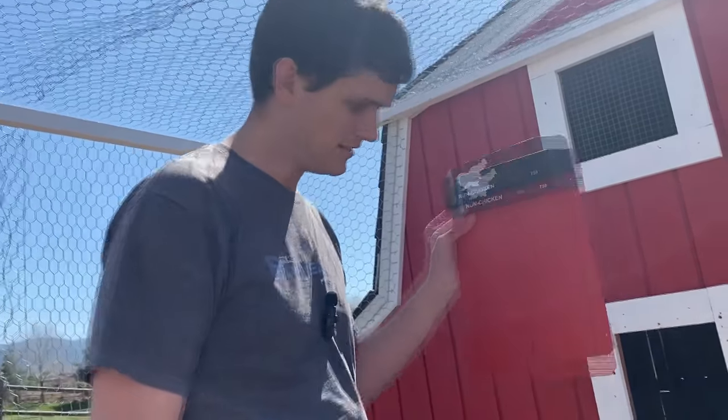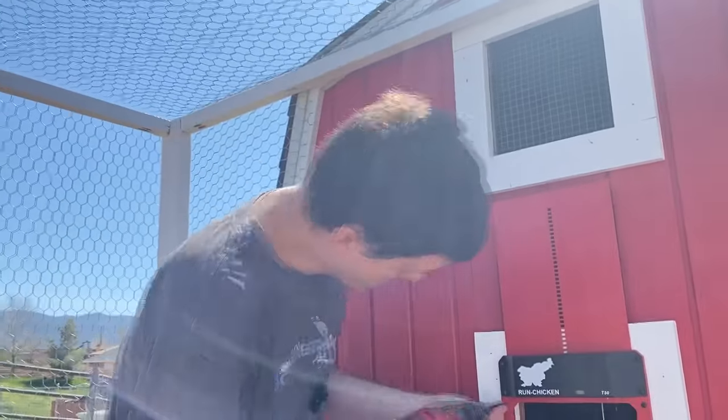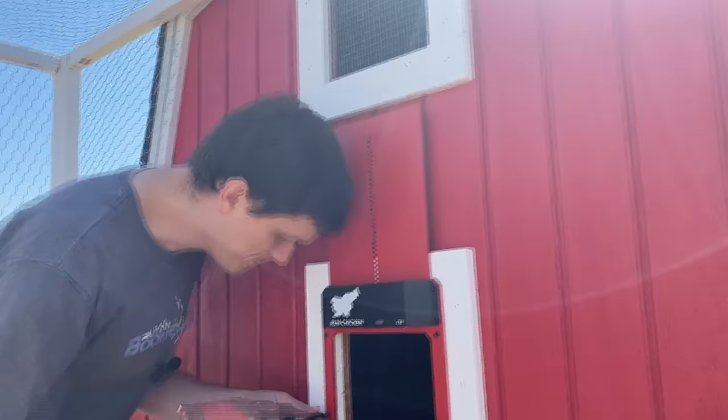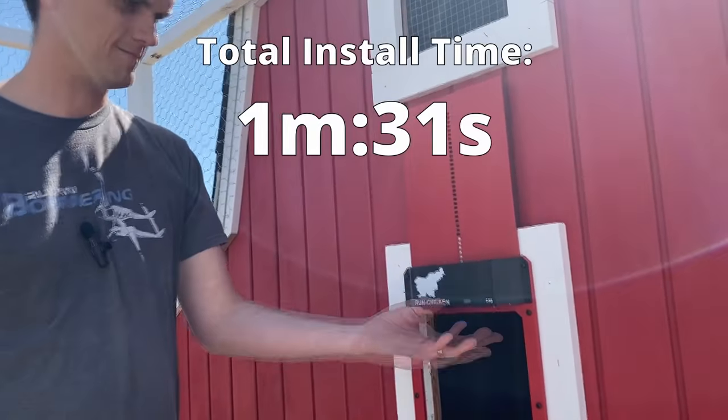We're going to go ahead and put this in and make sure it's centered exactly where I want it. It's really important that you put the screws in loose. If you over-tighten this, you'll pinch it and the batteries won't last as long or it won't function properly.